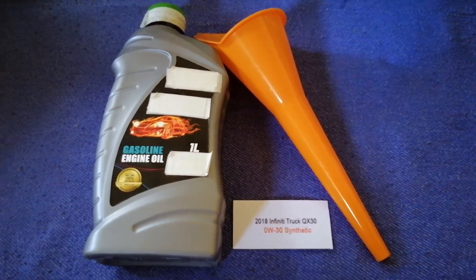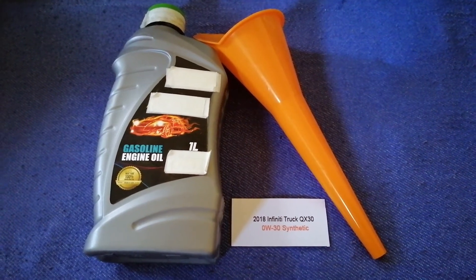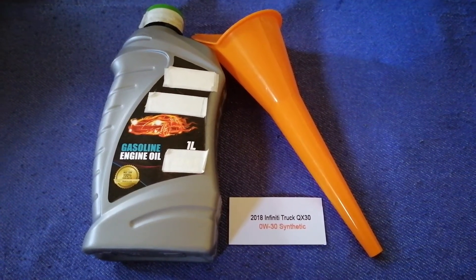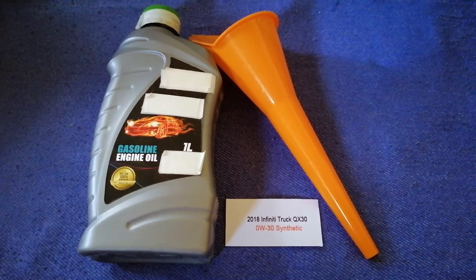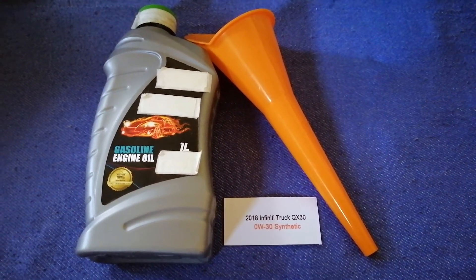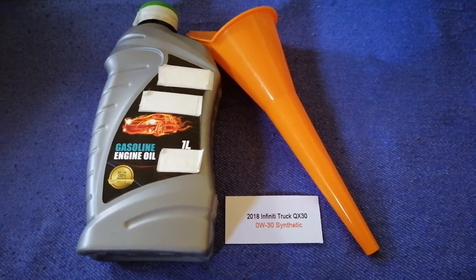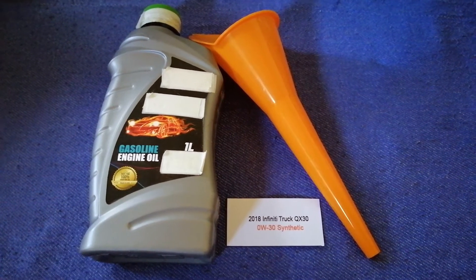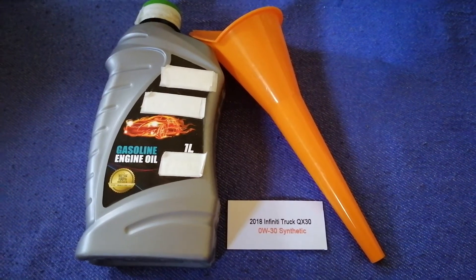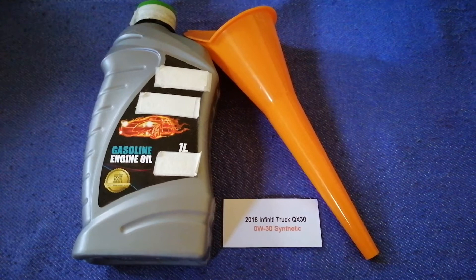So once again, the oil type for the 2018 Infiniti QX30 is 0W-30 synthetic. If your 2018 Infiniti QX30 uses a different type of oil, or if you know a cheaper place to buy oil, make sure to leave a comment and let the rest of us know. Don't forget to check the video description for the most recent price. Thank you for watching — please like and subscribe.